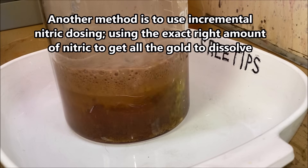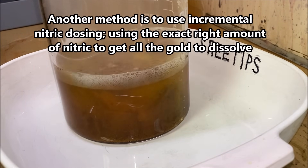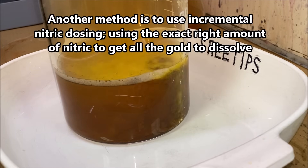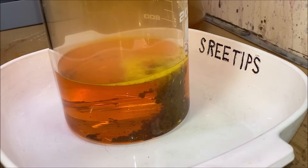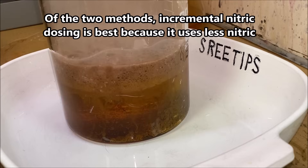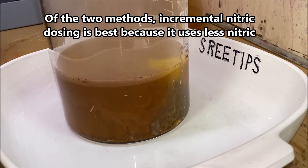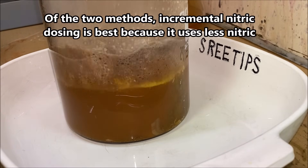The solution is boiling hot, and that's contributing to the gold going back into solution. I'm just going to keep adding more SMB until I get it all precipitated out and it stays precipitated. Look at that purple foam — that looks pretty cool.